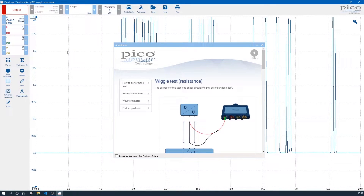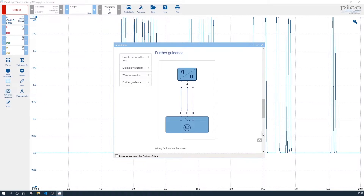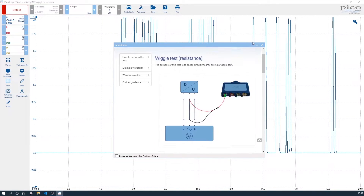The range is also auto-ranging, which means that you can use this preset for both insulation and continuity testing. You'll also see that we've got our test guidance, which has the instructions plus all the further information you might need for this test.